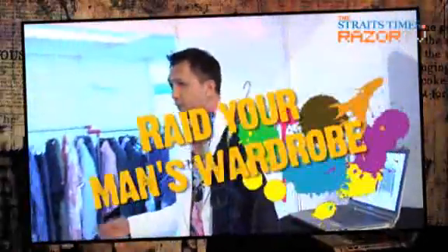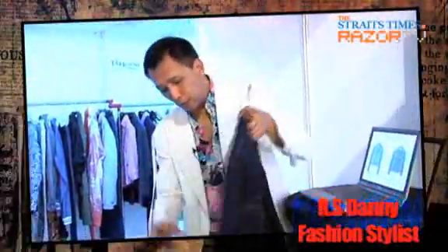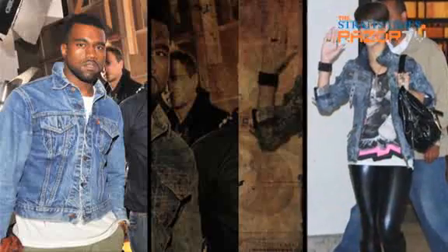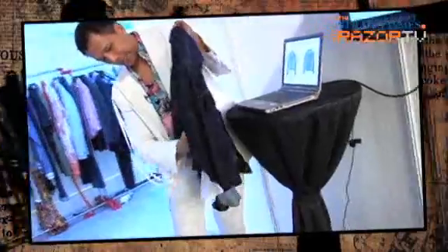If you have something like that from a brother or your father — old season — that's why you update the wardrobe. Do something: put a bit of a hair clip, add a zip, or use a brooch and tie, and there you go.